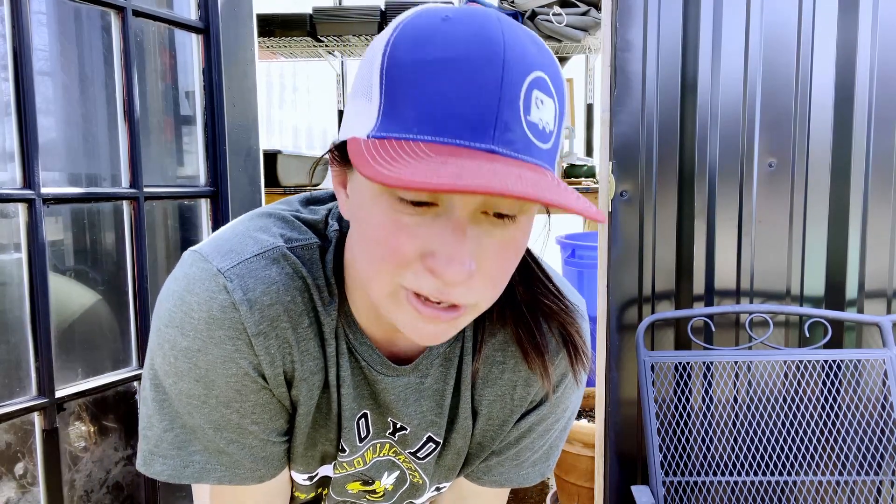I want the worm stuff in there for the fertilizer. Everything else, I want it to be nice and fluffy and easy for my little seedlings to wiggle their way to the top and flourish. So I'm going to fill up this little bucket so I can find all of my seed starting pots and get them filled up.